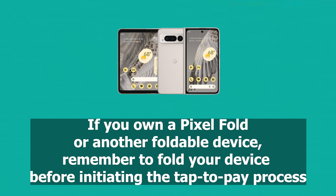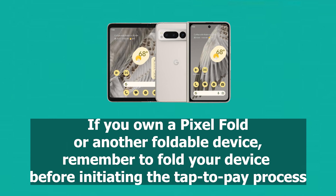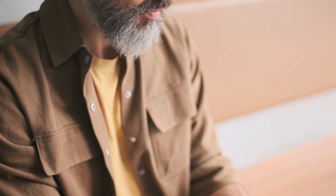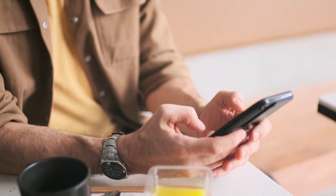If you own a Pixel Fold or another foldable device, remember to fold your device before initiating the tap-to-pay process. To maximize the potential of your Pixel for contactless payments, it's crucial to manage the apps associated with these transactions.